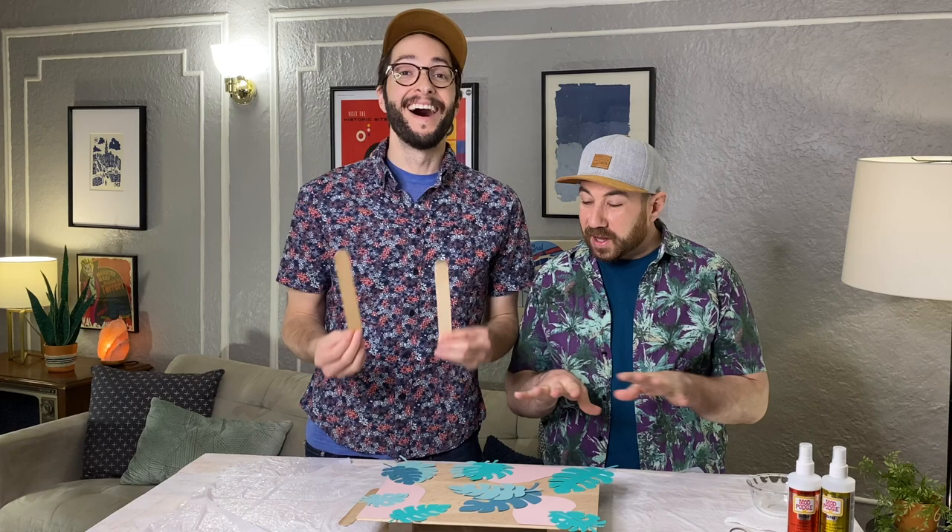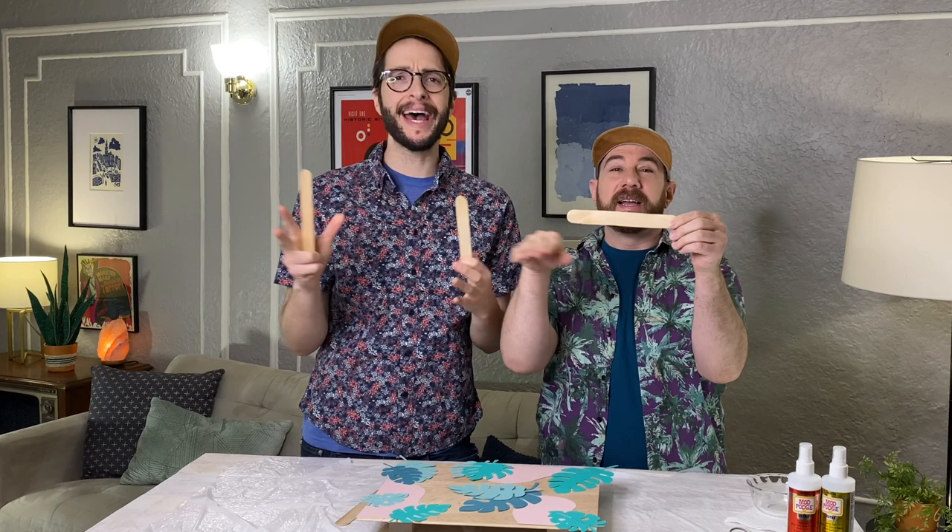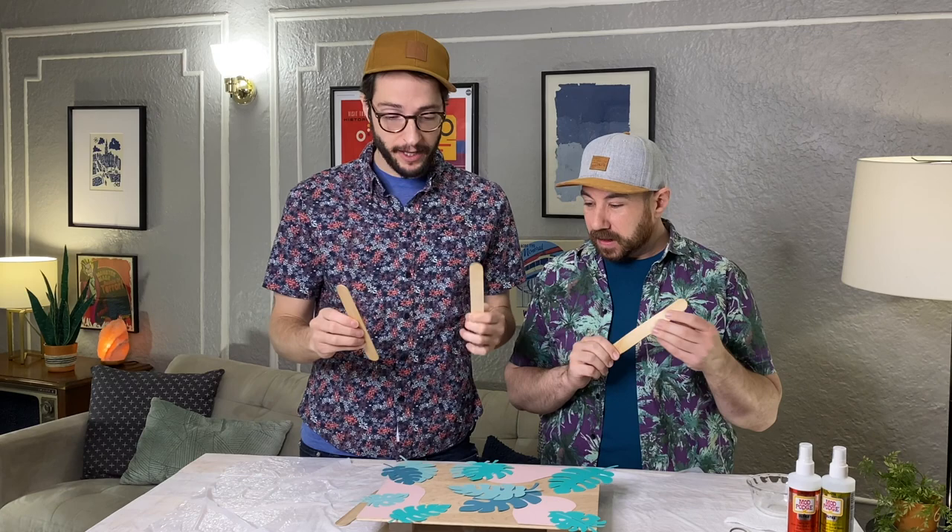Our leaves are looking super great — we love how they're spaced out. The coolest thing about Mod Podge Ultra is that you can also add three-dimensional items like rocks, sand, and we thought we'd add some interest with some popsicle sticks. Because you think of Golden Girls, they have that kind of old school rattan everything. We don't have any rattan, so popsicle sticks it is! It matches the plywood really well — just adds a little bit of detail.